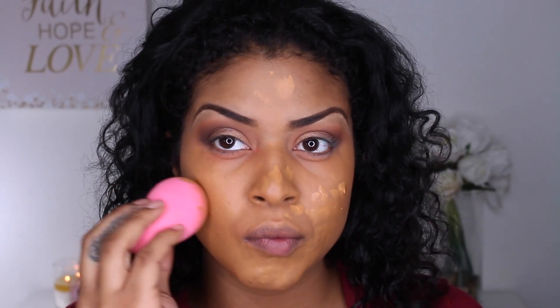I've been using my Beauty Blender, but I decided to use my Morphe M439. I did want to blend it out and make it look a little more flawless, and nothing does the job like my Beauty Blender does. No matter how many brushes I use, this one always does the job. So I'm going to make it look a little more airbrushed with the Beauty Blender.